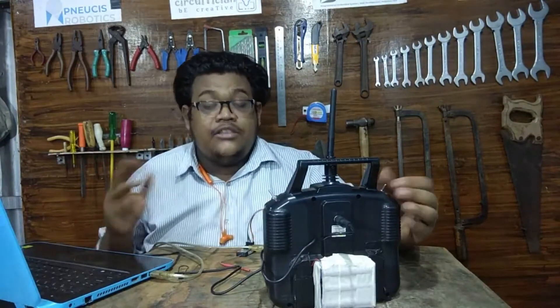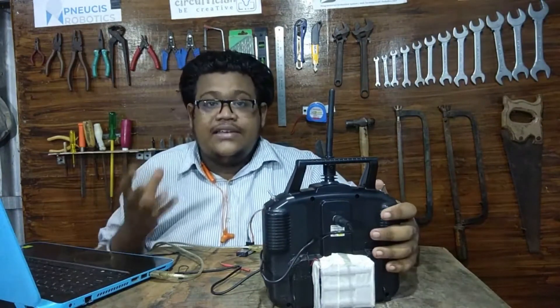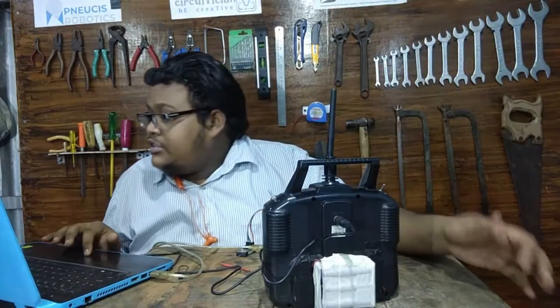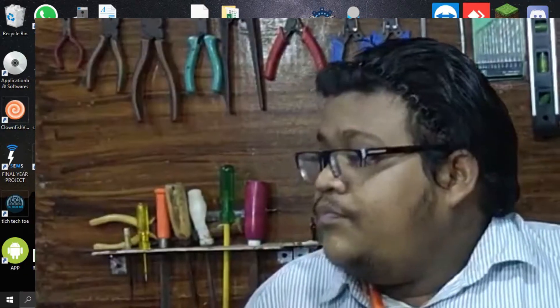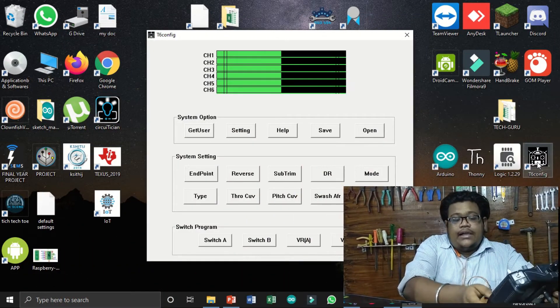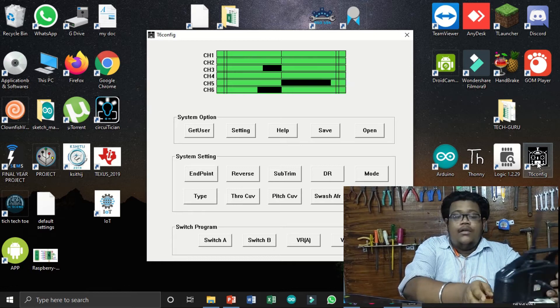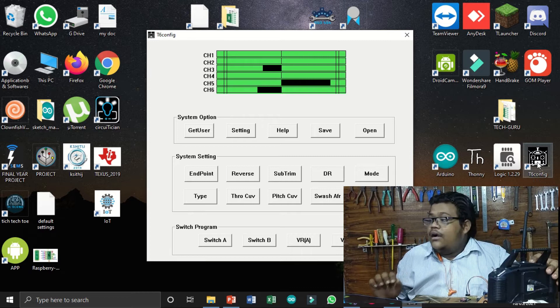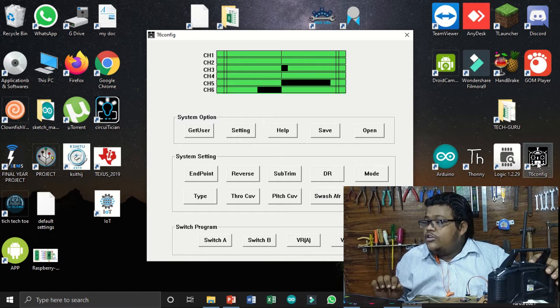To program the remote we need an application on PC named T6 Config. I will give the download link in the description, or you can install it from the CD included in the box. I am now opening T6 Config. After connecting the remote to the laptop, turn on the power switch of the remote.